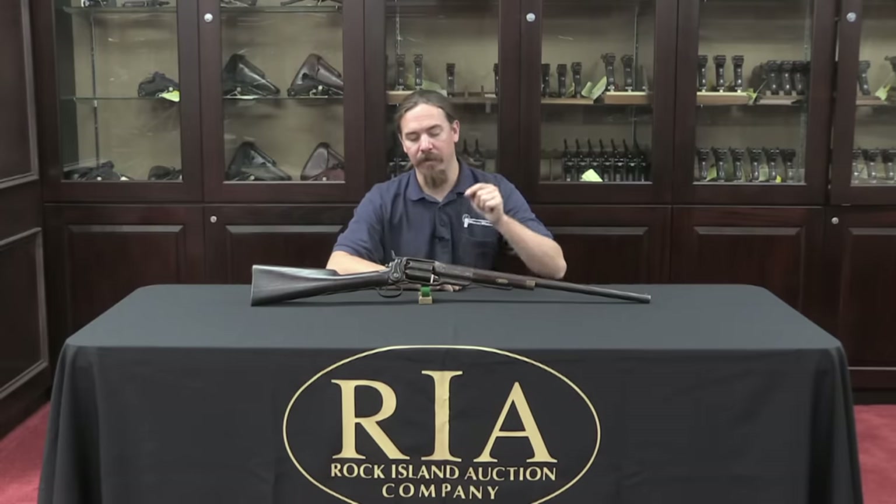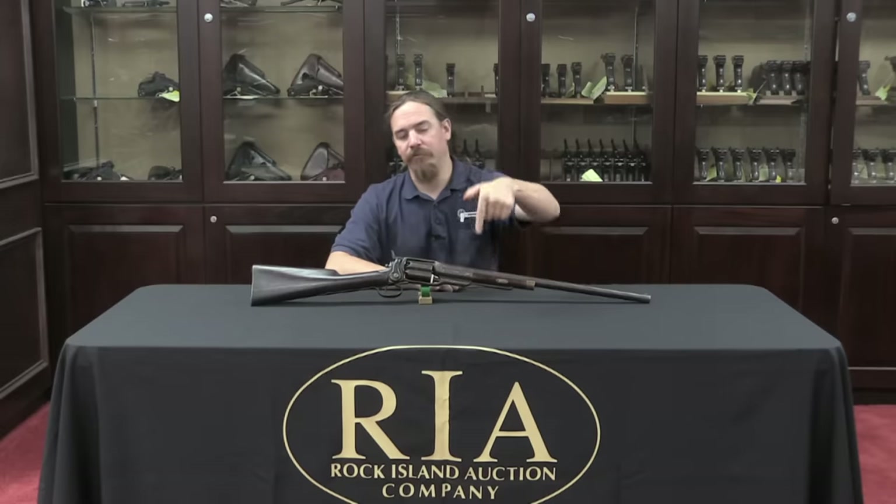Thanks for watching guys, I hope you enjoyed the video. One of the nice things about these regional auctions is that sometimes they give you an opportunity to pick up a representative sample of a gun that's rare and expensive enough that you couldn't probably afford one of the really nice ones. So if you would like to have an example of an 1855 Colt revolving shotgun, this one is coming up for auction at the end of June. Check out the link in the description below — that'll take you to Rock Island's catalogue page. If you're interested you can place a bid online, and best of luck to you in winning it. Thanks for watching.